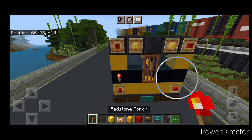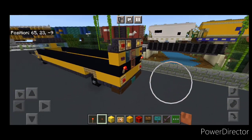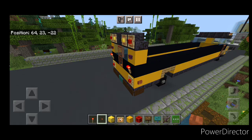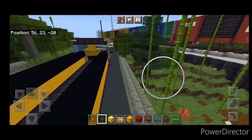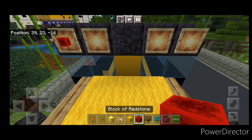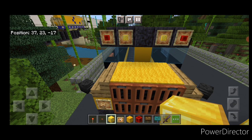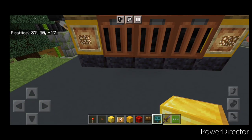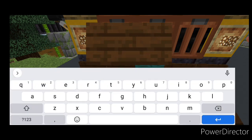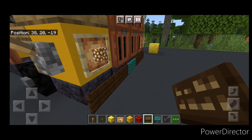Then redstone blocks on either side of the top and blocks of gold on the inner ones. Then redstone torches on either side of the black and above it crimson buttons. Then on this bottom corner down here an acacia button and one on this side. Then we can come up front and put a redstone block on either of these outer item frames and a gold block on the inner ones. Then down here a warp sign on the bottom center, two dark oak signs on either side of it. Then come around the corner: one dark oak sign here and one on this side.